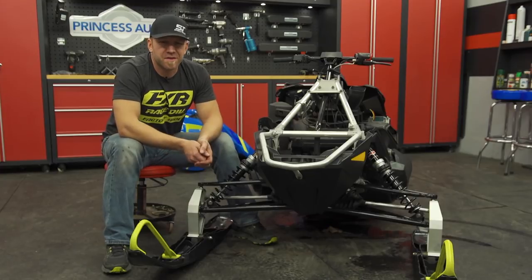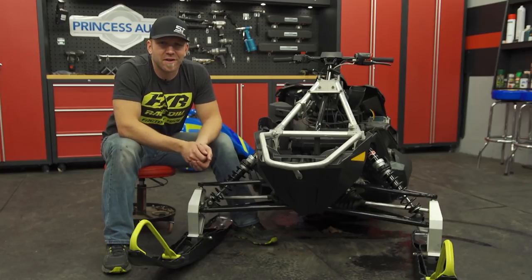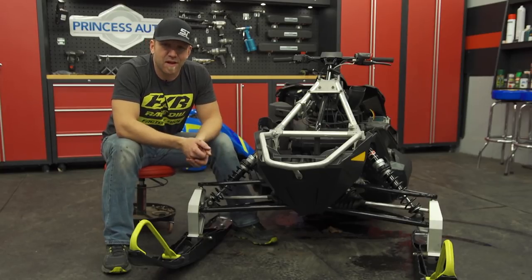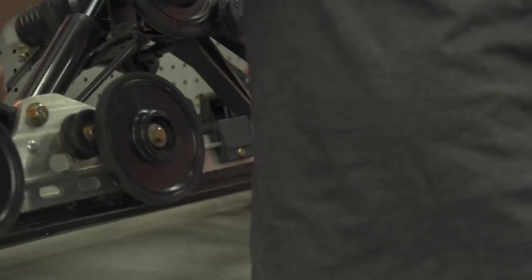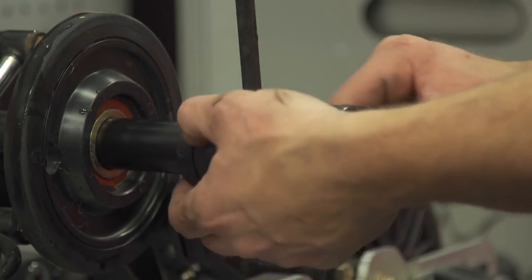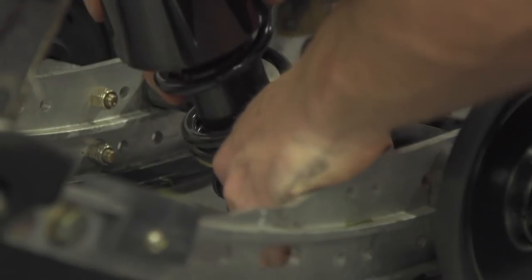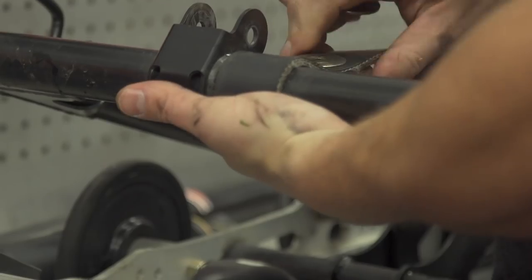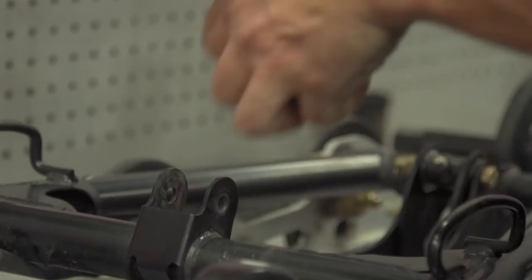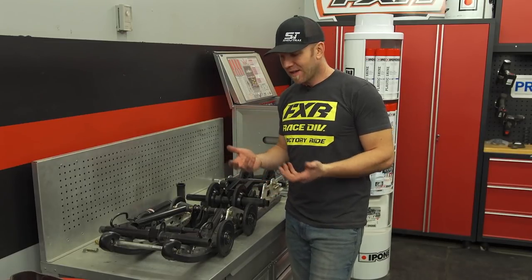The next big update is the rear skid. You've got to pull the entire rear skid right out of the tunnel. Once out, take it nearly completely apart and replace the shocks, springs — both coil and torsion — as well as the limiter strap to allow the rear skid to move further. The stock rear suspension travel on the Evo is a respectable 9.1 inches, but when you do the Evolution update, you increase that by over 50% more. One of the coolest parts is that Polaris built the Evo with the Evolution Kit in mind.